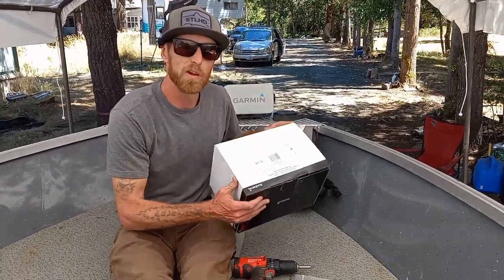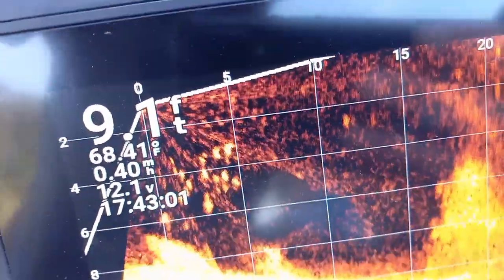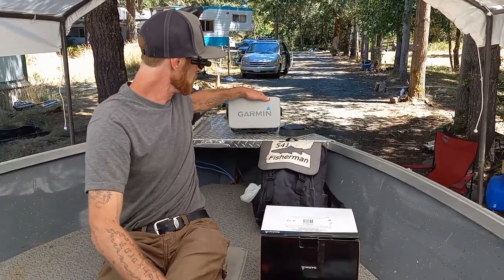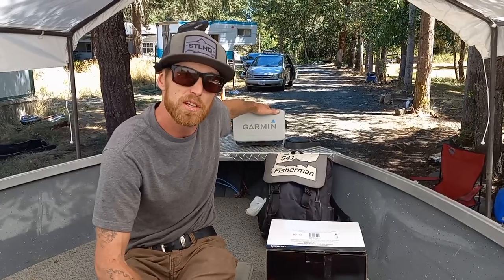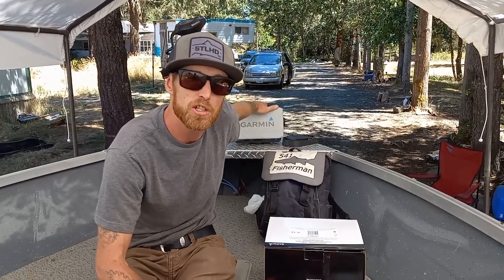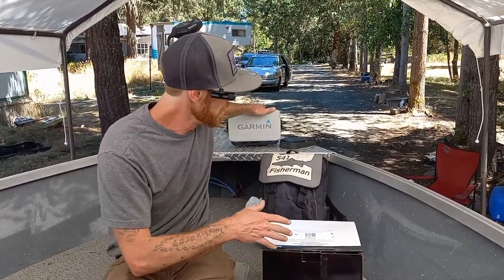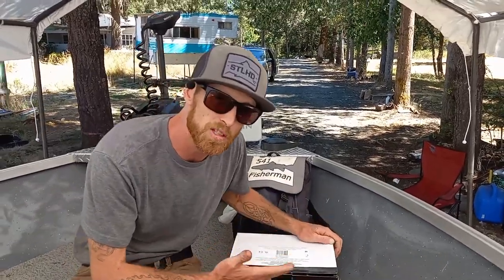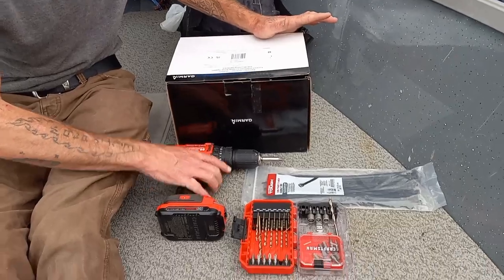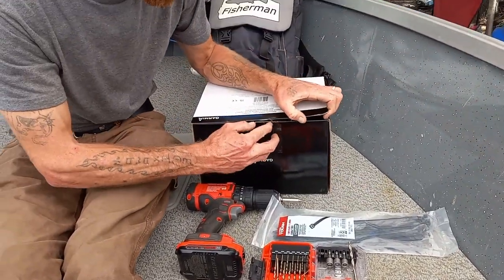Welcome to another episode of In and on the Net. Today we're going to install the Garmin LiveScope Panoptix system. In a previous video on this boat we installed the Garmin UHD 93SV system — if you didn't check that out, there will be a link in the description and top right corner. Today we're installing the LiveScope Panoptix, so let's check out what's inside the box. You'll need a drill, a couple of drill bits, and some zip ties.